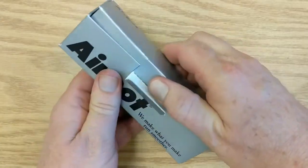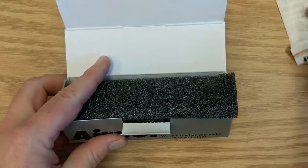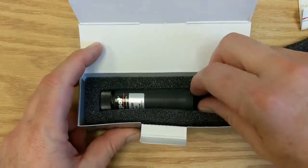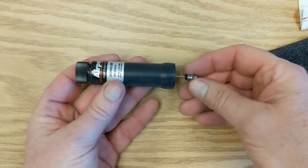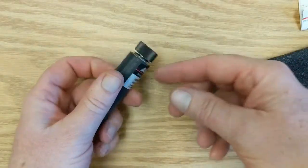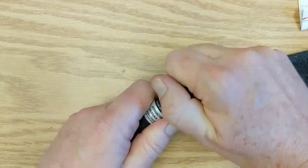So first, open up the box. We've got some written instructions and underneath is the dashpot. Pull that out. We've got the cylinder and the rod and we've got this plastic knurled cap.